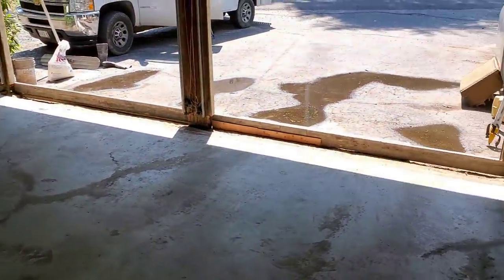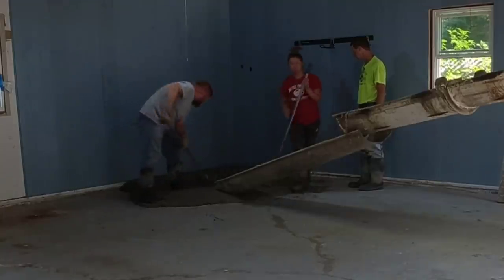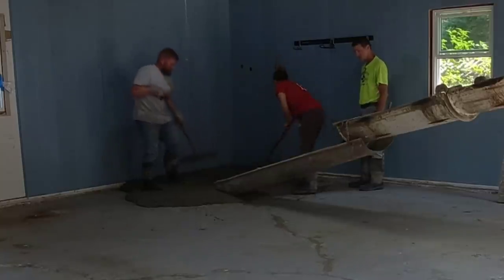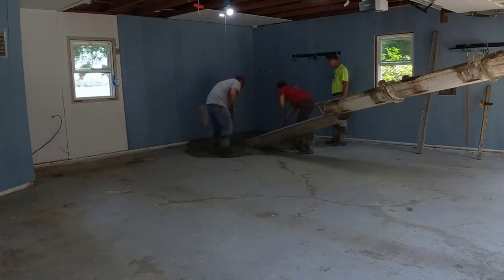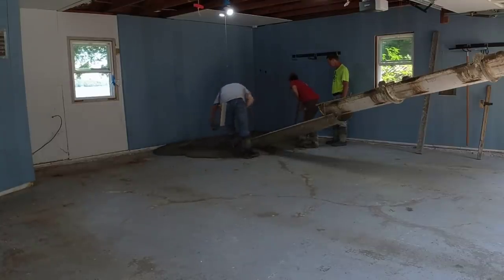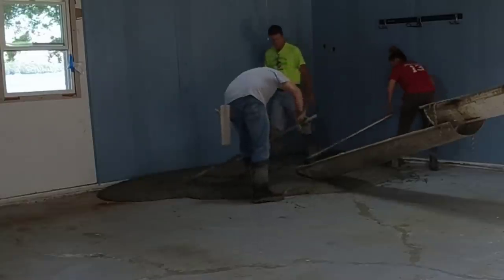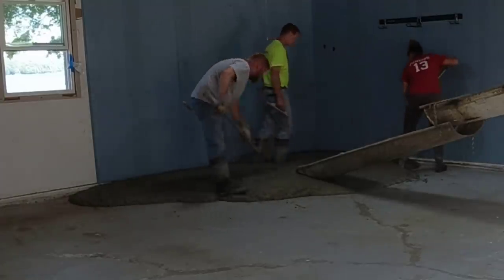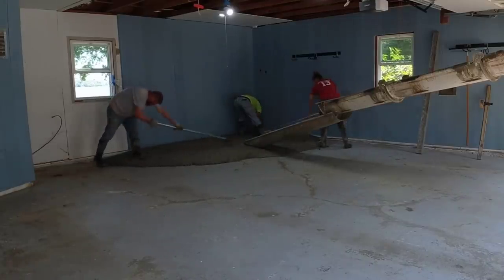We've got a 4,000 PSI mix with fiber mesh coming, so this will be perfectly fine. I've poured a lot of concrete over concrete in the past, especially pouring a new garage floor over an existing one — basically to accommodate added height, or if the floor is really worn and scaling and peeling, just to give it a new surface. This garage floor was really out of level — that back corner was lower than the middle, so water dripping off a parked car would all puddle over there.